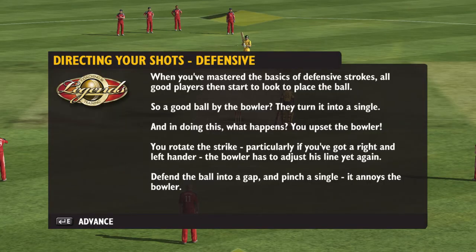When you've mastered the basics of defensive strokes, all good players then start to look to place the ball. So a good ball by the bowler, they turn it into a single. And in doing this, you upset the bowler. You rotate the strike — particularly if you've got a right and left-hander, the bowler has to adjust his line yet again. Defend the ball into a gap and pinch a single.